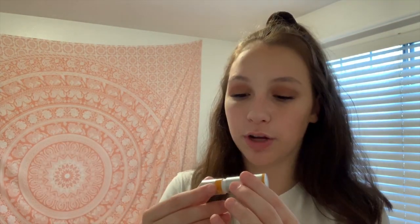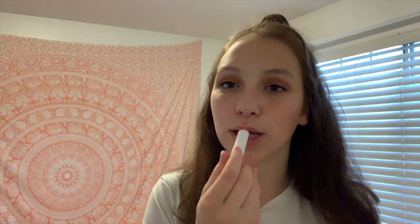The last thing I usually do is grab a chapstick. This one is the Chapstick Total Hydration Honey Blossom — it's 100% natural. Going outside a lot in the sun really dries out my lips, so I like to have something really moisturizing and something that's going to keep my lips good all day.